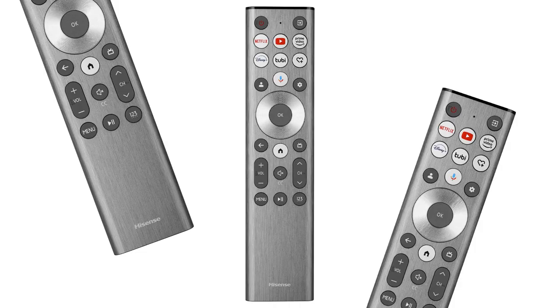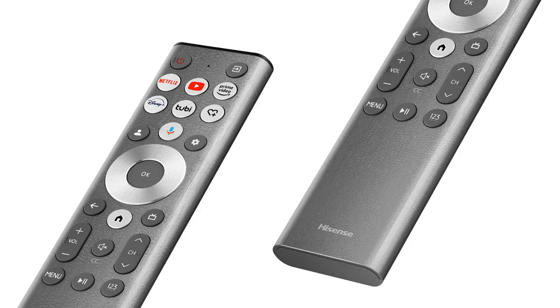For the U6n series you'll get a Hisense new silver remote, which features a sleek design, directional and setting buttons, and a voice assistant button for activating the voice assistant. You'll be able to quickly search content using simple voice commands.